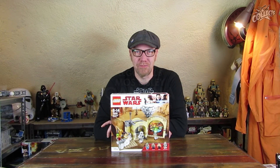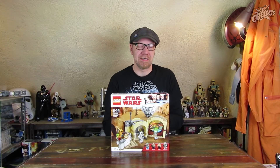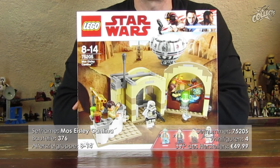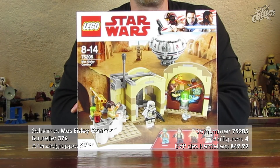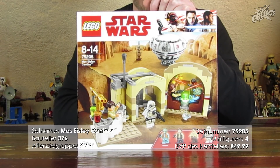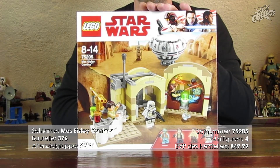Hallo und herzlich willkommen zu einem weiteren Lego Star Wars Review. Heute mit einem Wunschset – beziehungsweise ein Set, was ich schon gesagt hatte, dass ich es habe. Es handelt sich um die Mos Eisley Cantina mit der Setnummer 75205, 376 Bauteilen, 4 Minifiguren, für die Zielgruppe 8 bis 14 Jahre bestimmt, und kostet UVP bei Lego 49,99 Euro.